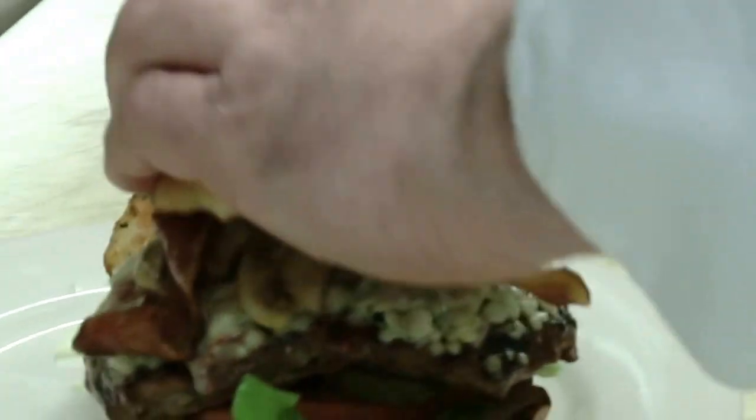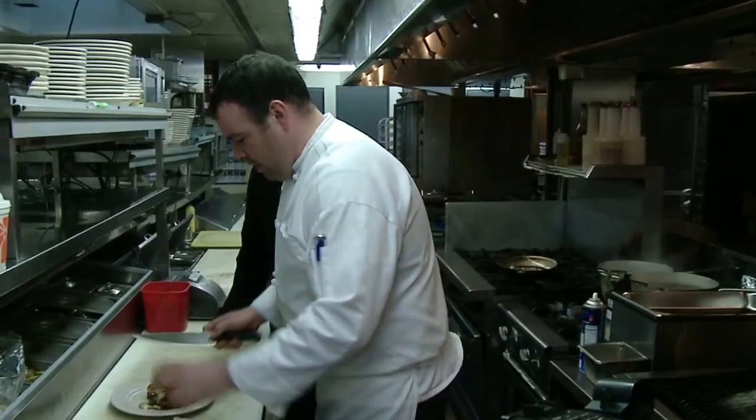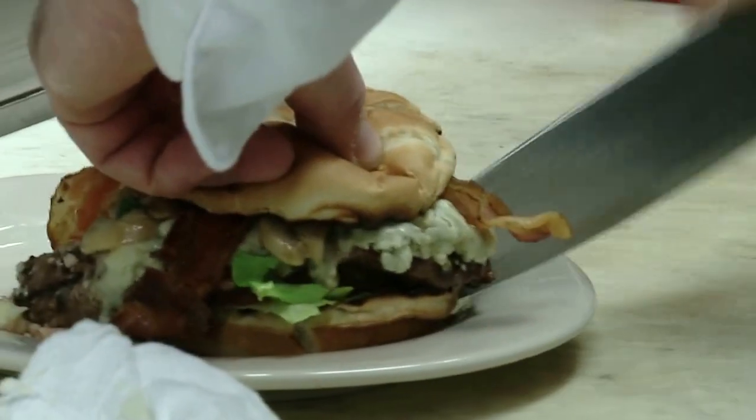You got nice blue cheese. That is your burger. That's a winner in my hands. It is a winner. All right, so what we're going to do is cut it, give you a medium rare, rare, bacon blue cheese burger.